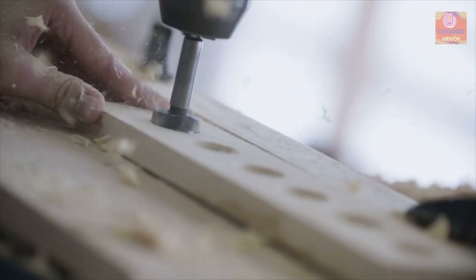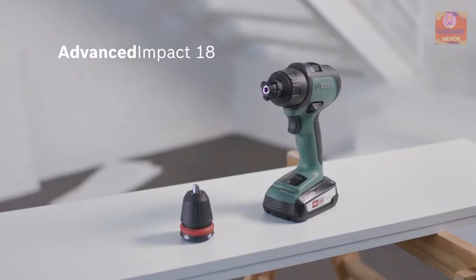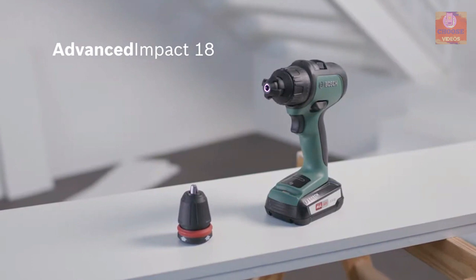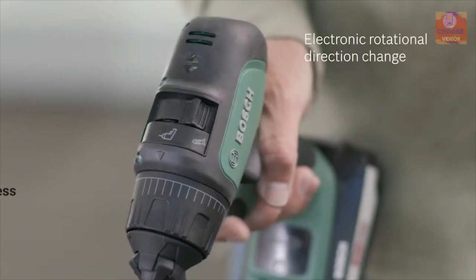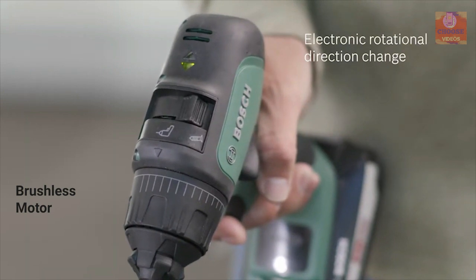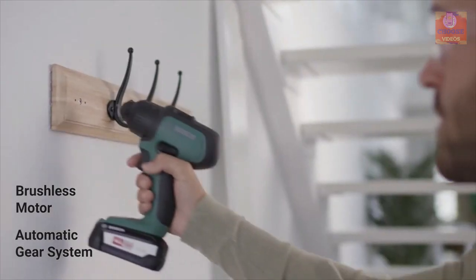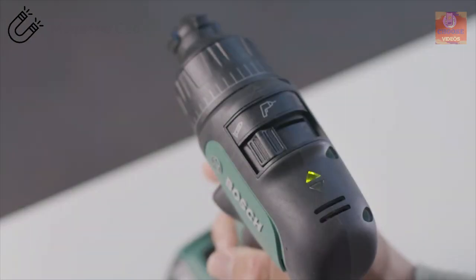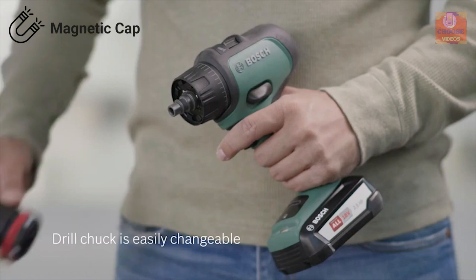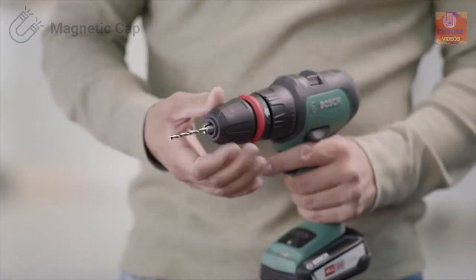A drilling machine is one of the most important tools for many household works. That's why you should have the Bosch Advanced Impact 18 Impact Drill to fulfill your drilling needs. Equipped with a brushless motor, this drilling machine comes with multiple modes and an automatic gear system to match your drilling needs, allowing you to drill on any surface. It comes with a magnetic cap for screw driving and a drill chuck for drilling, allowing you to easily change bits for different types of screwdrivers.